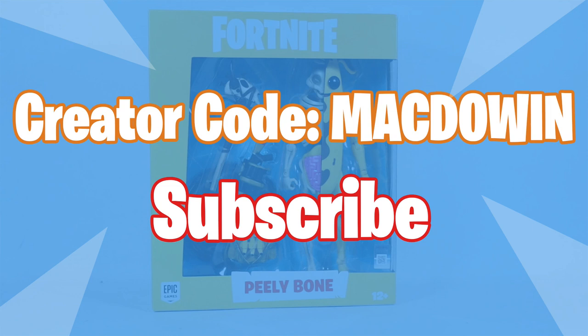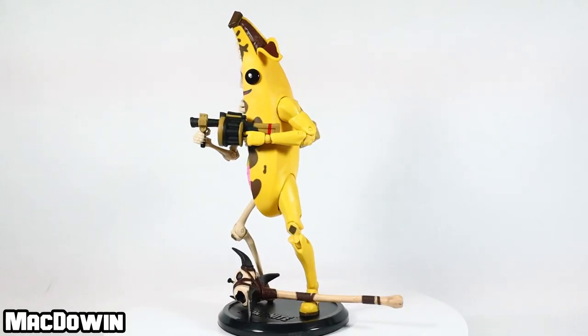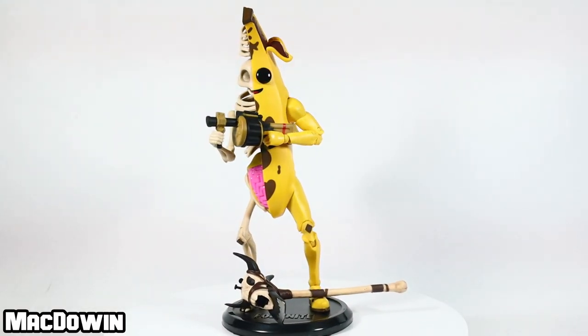If you are new to the channel, welcome — please subscribe so you'll be notified of future videos. If you want to help the channel out and you play Fortnite, please feel free to add my creator code to your Epic account: it's McDowen. Peely Bone is an epic skin and he's part of the Banana Bunch set.